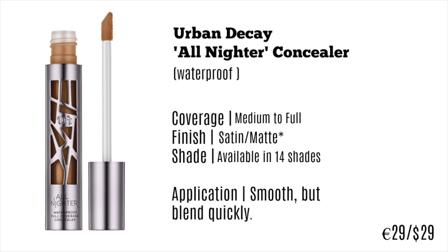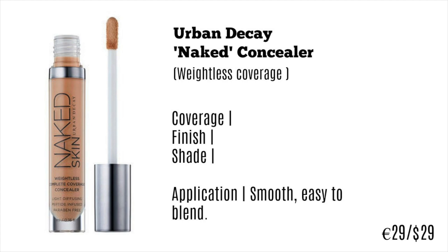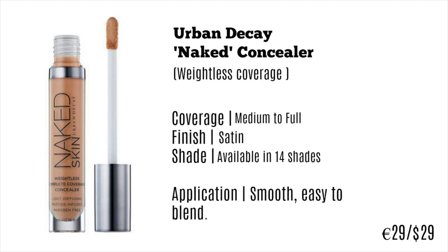Moving on to the Naked Concealer, also by Urban Decay — I actually prefer this one personally. The All-Nighter is great if you have oilier skin or if your concealer just never stays on, but the Naked is supposed to be weightless coverage, and I can guarantee that is what it feels like. It literally feels like there's nothing on your skin. It's medium to full coverage, which is very difficult for a product to achieve when it's lightweight. The finish is a satin finish so it doesn't look or feel too heavy, and it's available in 14 shades.